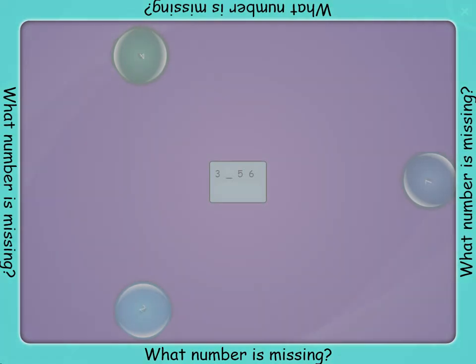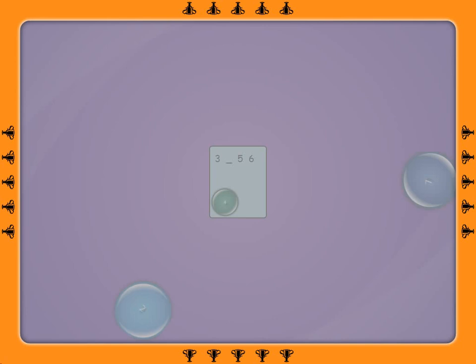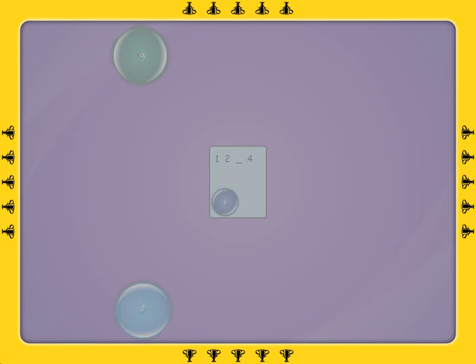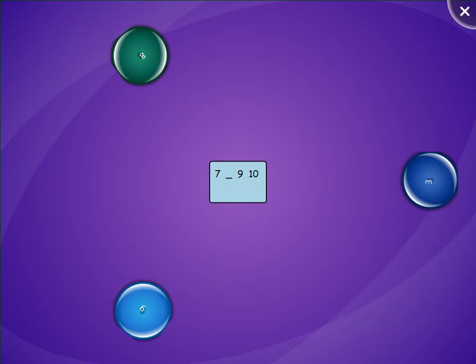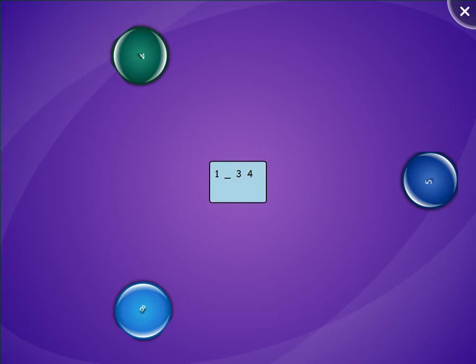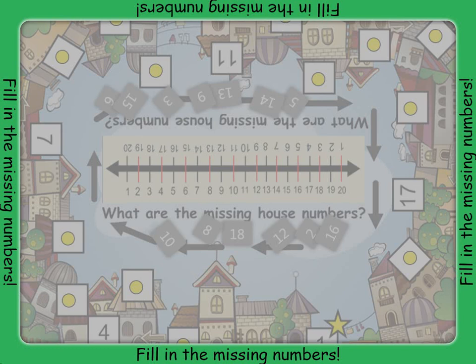What number is missing? Fill in the missing house numbers. Use the number line to help you figure out which number comes next.